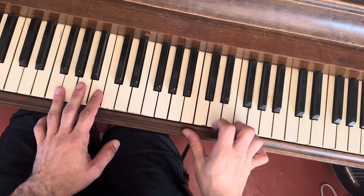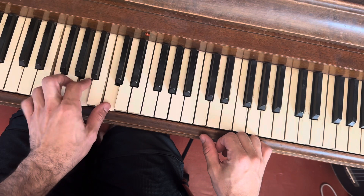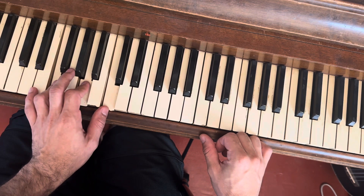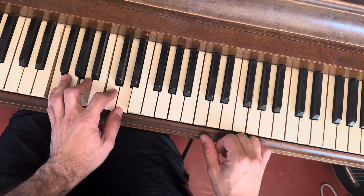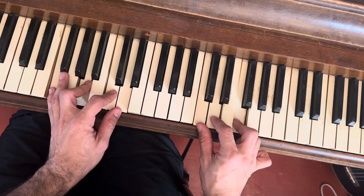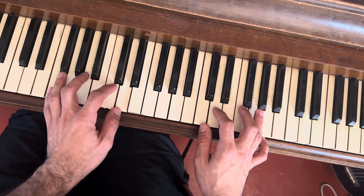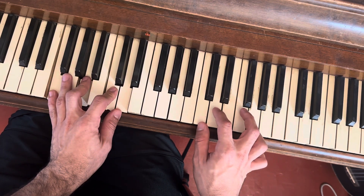Quick piano practice tip. Take a voicing — let's say F, like a triad, but make it something kind of interesting. We'll do an F6. Now take the top part of that F6, make a little inversion, and practice this chromatically. What you do is play the chord and play a little riff out of this.